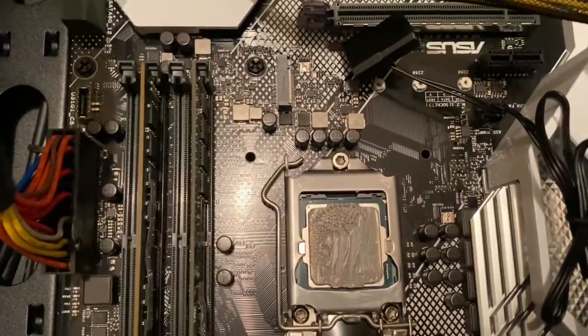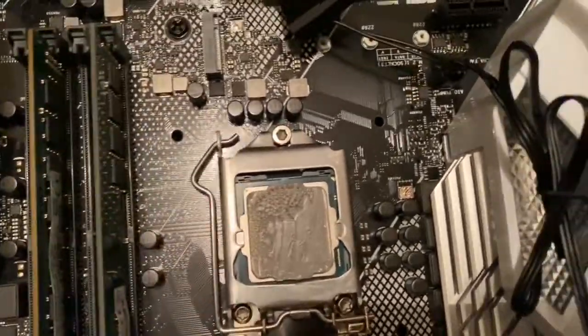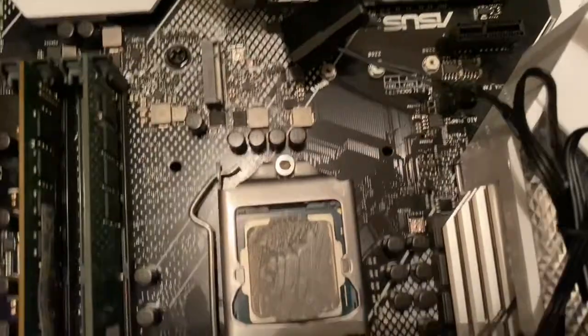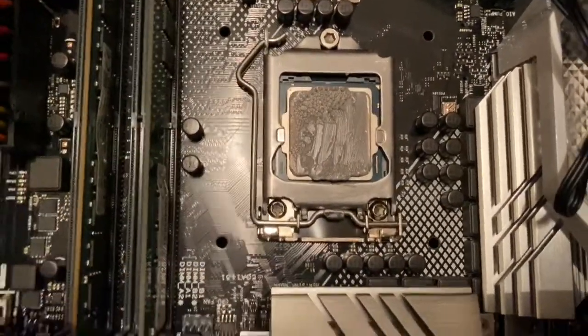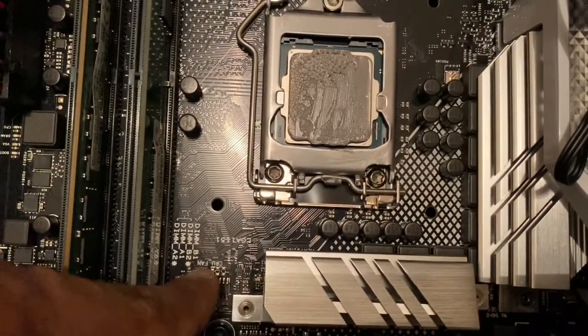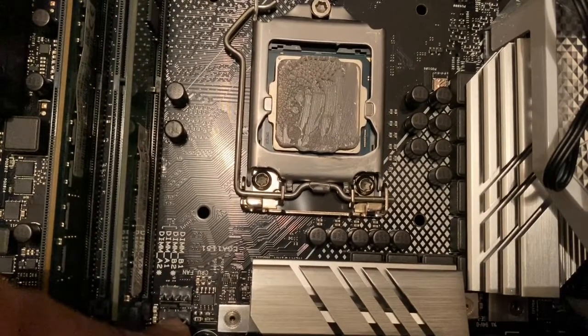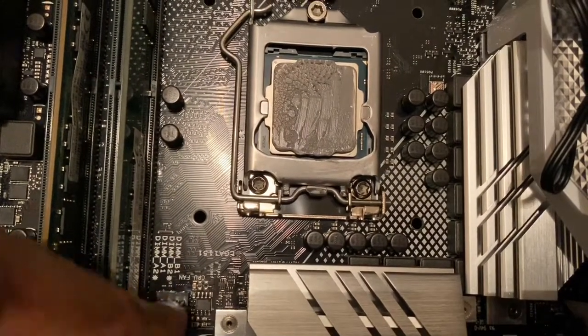The CPU fan also has a power cable, so we need to find where we can connect it. Here two slots are available, so we can place the power cable in this direction.